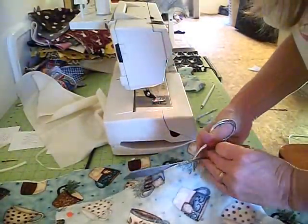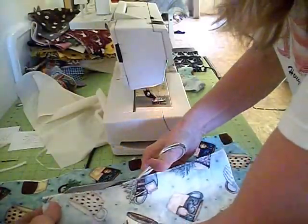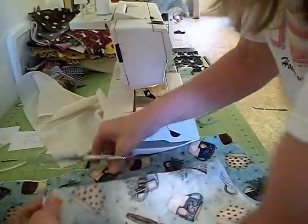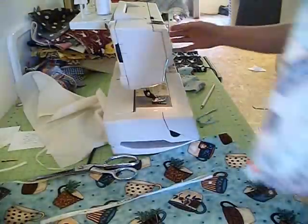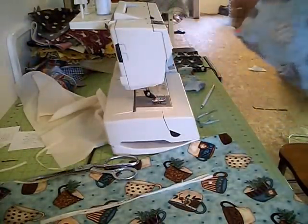I want to do this without the serger because not everybody has one. We don't want any raw edges showing. What you're going to do is use what's called an overcast stitch. I'm going to bring it over and show it to you — this is what the stitching looks like. We're going to go down the side with the overcast stitch.